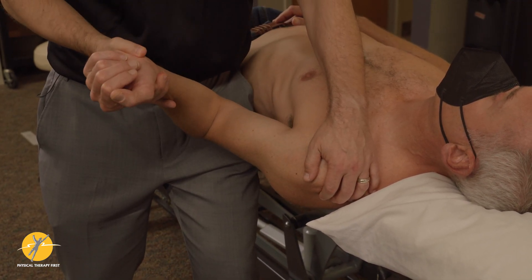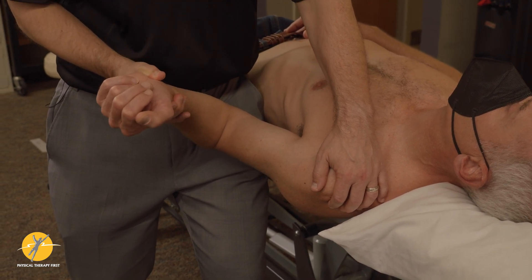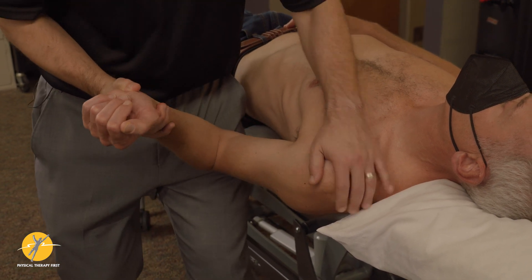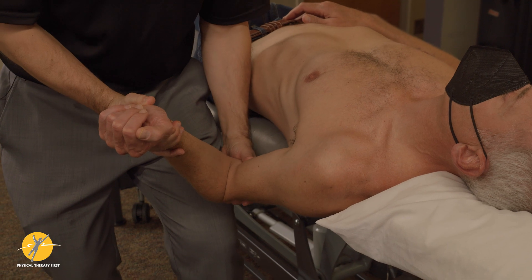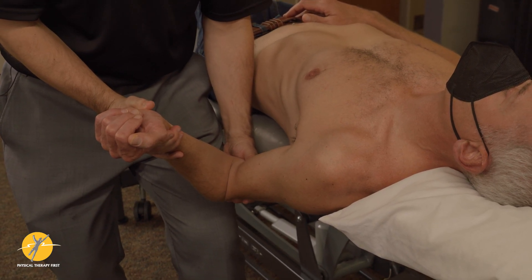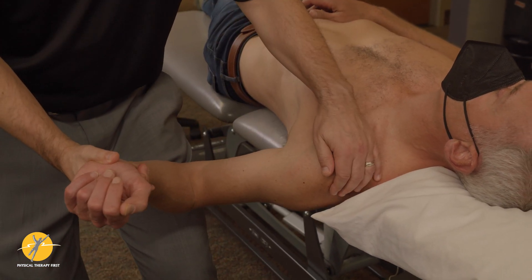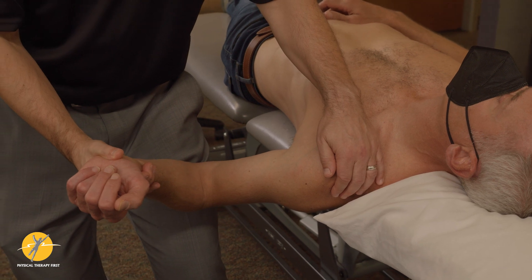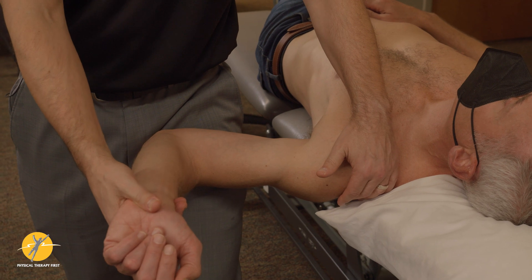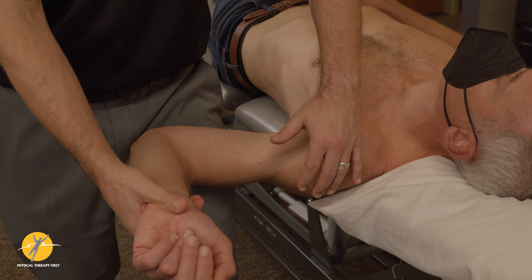In neutral, when I externally rotate, I get the anterior glenohumeral ligament and also the posterior coracohumeral ligament. When I drop him into extension, that slackens the posterior and tightens the anterior coracohumeral. I get him to 45 degrees — that's the middle glenohumeral ligament — and of course here we are at full apprehension, where you can do the relocation test.